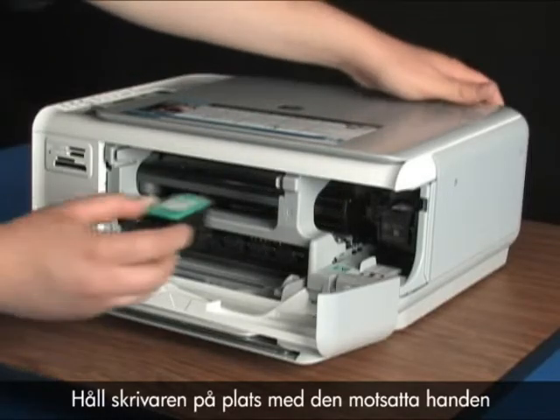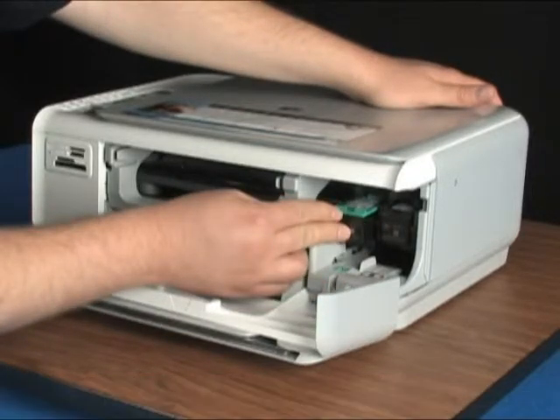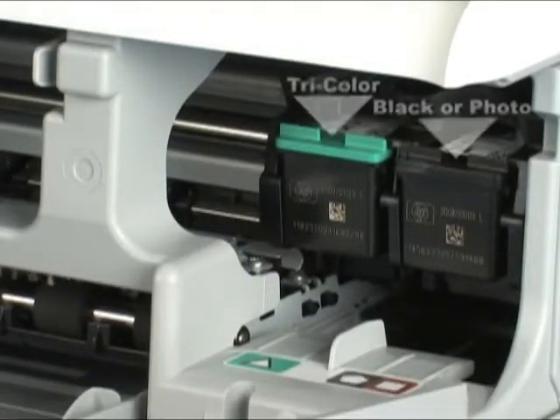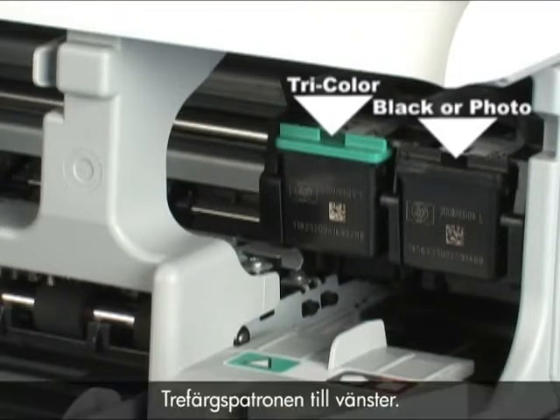Use your opposite hand to hold the printer in place while you place the new cartridge into the slot with the HP logo facing the ceiling. Gently but firmly push it straight in until it pops into place. Make sure that each cartridge is in the correct slot — try color on the left, black or photo on the right.